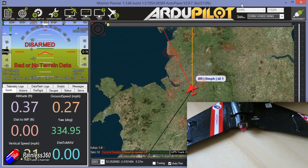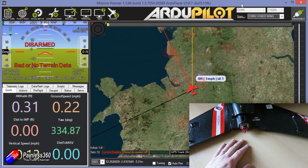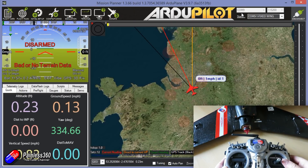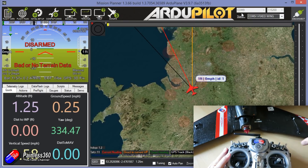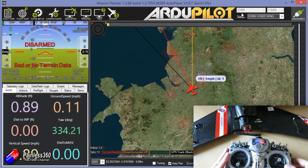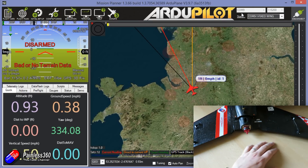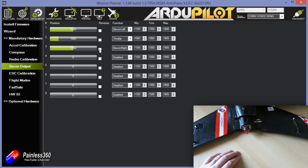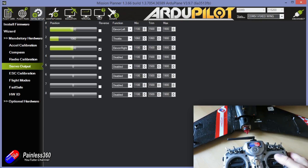The first thing we're going to do is plug it in and check that the control surfaces work okay. Select manual mode on the radio, power it from the battery, and also plug it into Mission Planner so we can change things around. In manual mode, moving the controls should drive the right and left elevon correctly. My left one is working fine, but my right elevon is reversed for both directions. All I need to do is go into the servo tab, click reverse, and that fixes it.